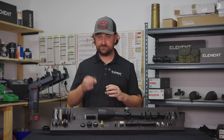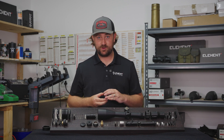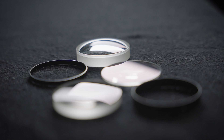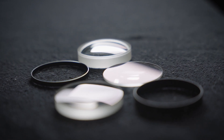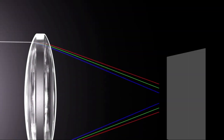We call each single piece of glass a lens element — and yes, that's partly where we get the name Element Optics from. But why multiple lenses? Coming back to the original statement about the job of an objective being to focus light, we need to remember that different wavelengths of light refract differently, meaning that if we only used a single lens, we'd have red, green, and blue light arriving at different focal points.